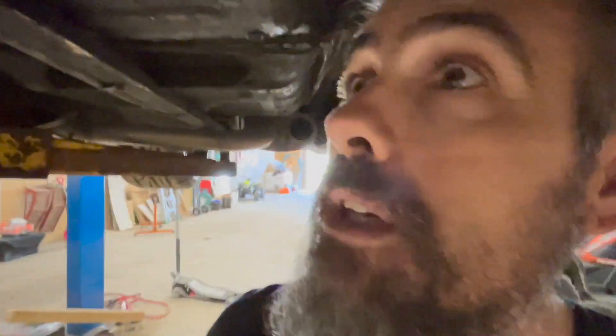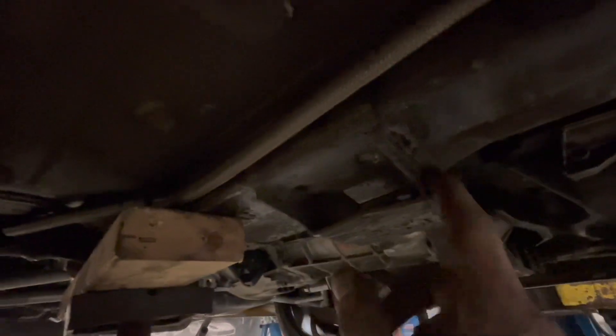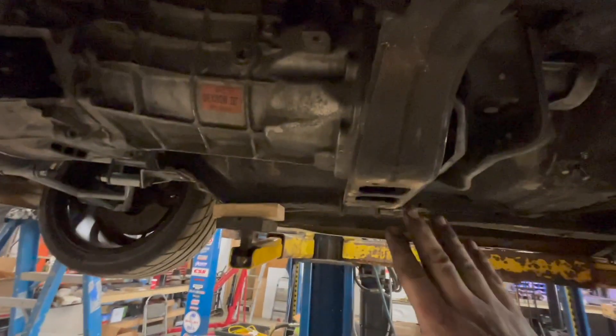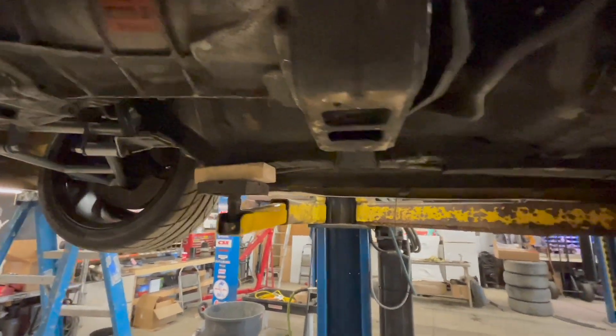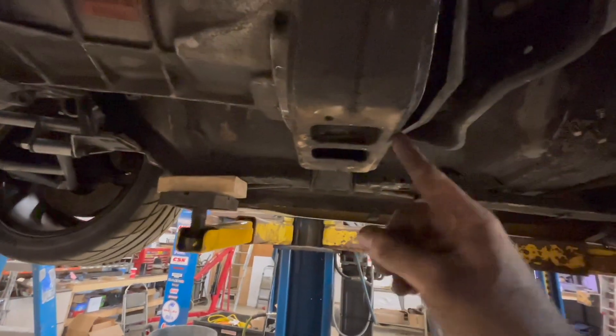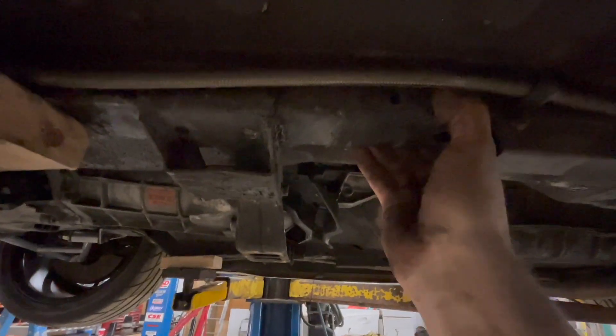Somebody welded them in and we've got to get them out without damaging them, which is going to be interesting. So that's kind of the situation we're at with the car. I'm going to abort it for right now — that's too much work and I don't feel like doing it today. We still need a few things for it anyway. At least we've got a list of what we need.